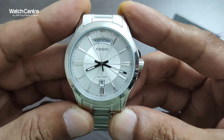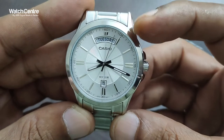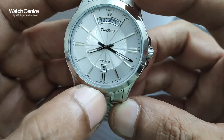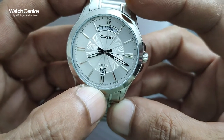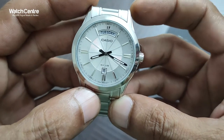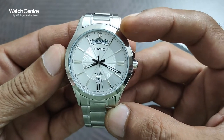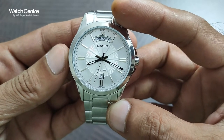This is the close-up of the dial. It's an analog dial with a day option on the top and a date option on the six o'clock position. You can also see 'Japan movement' written on it. All Casio watches come with a Japan quartz movement and the dial is very simple but attractive, with 5, 10, 15 up to 60 markings on the dial.